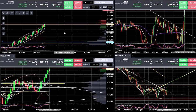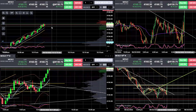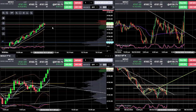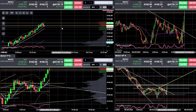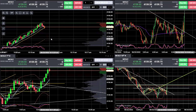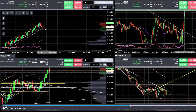Sometimes it pays to be picky. 4160 is now support — give or take a tick or two. Test of the eight-period had better hold. I think it might pull back here. Notice how I both entered on the eight-period with a limit order and then exited at market with a cancel-all order right on that hammer as it touched the eight-period.